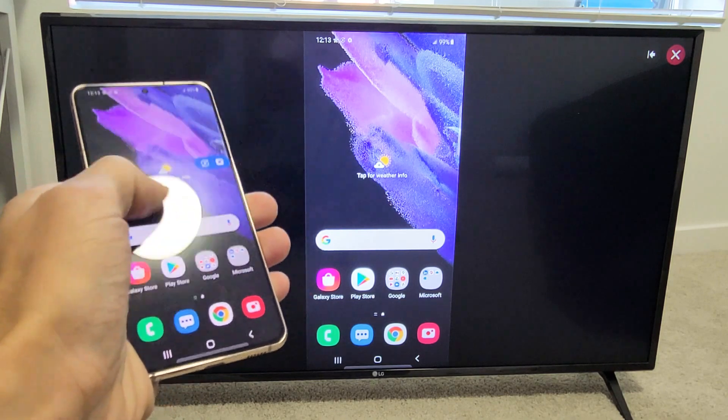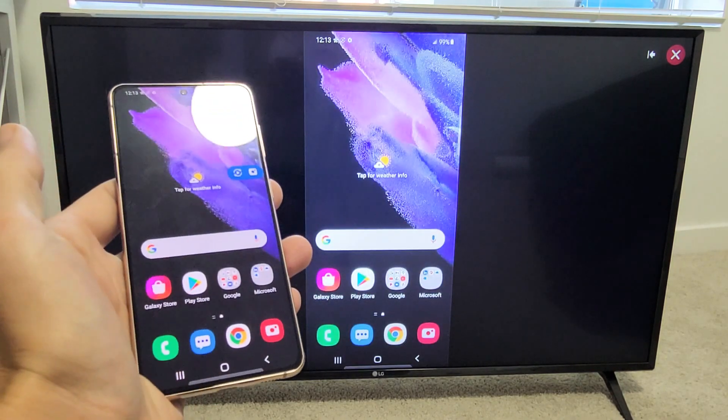You can see that it's already connecting, and voila — we are in business.